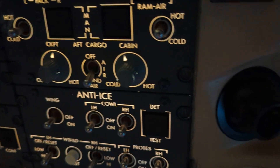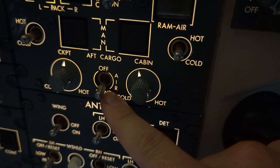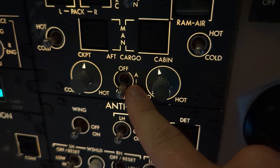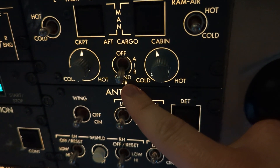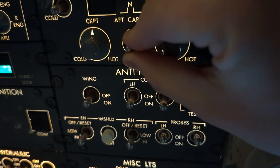We come up to the overhead panel again. The aft cargo switch selection is required: if the outside air temperature is 15 degrees C or above, we select it to air. If it's below 15 degrees C, we select it to condition air. Today it is 20 degrees out, so we select it to air.